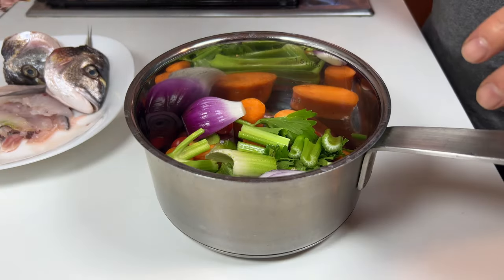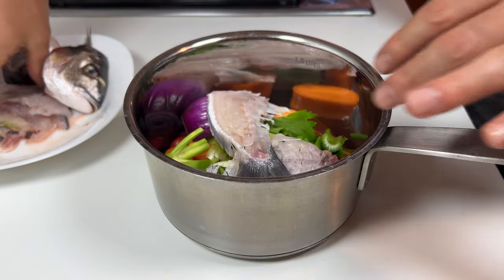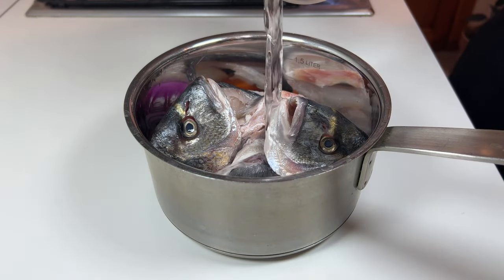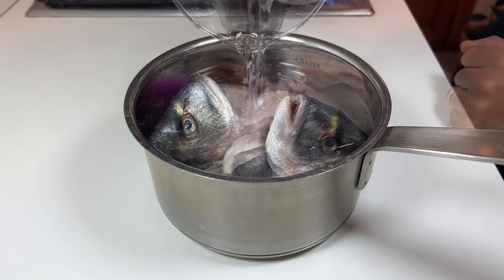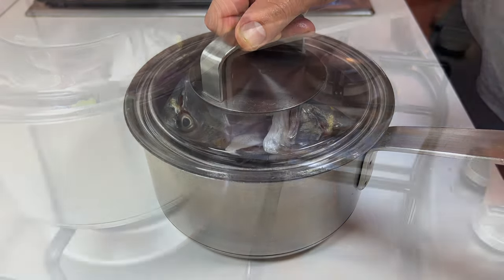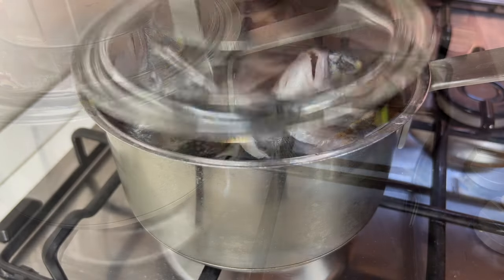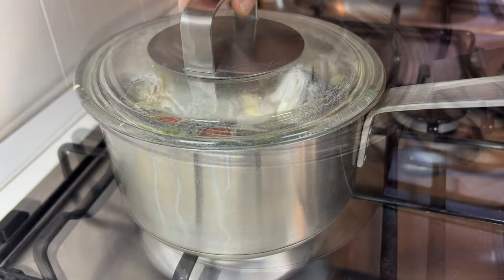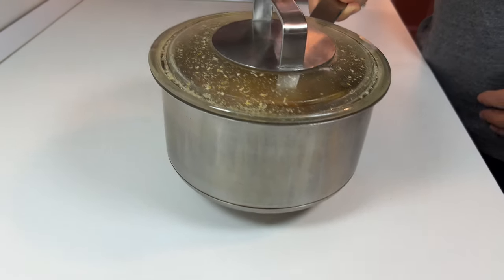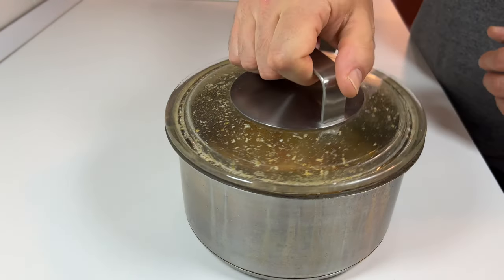Now that the vegetables have been cut, we can add the scraps of the sea bream. Add the water — in this case I added a little water. Put the saucepan on the stove and turn on low heat. To make the broth flavorful it must cook for over an hour; typically when it becomes half the volume it is ready.